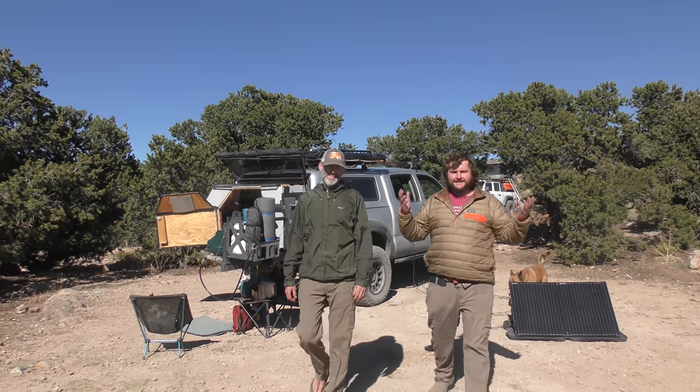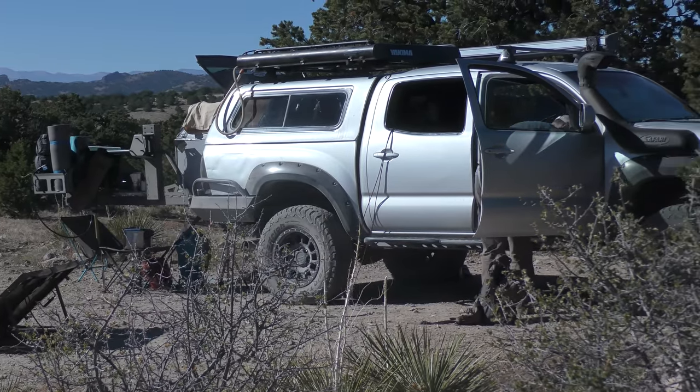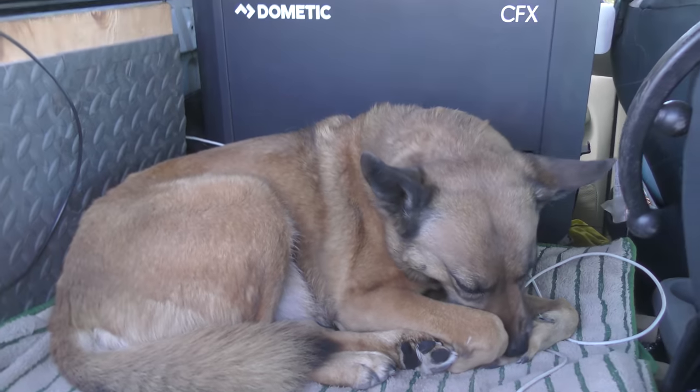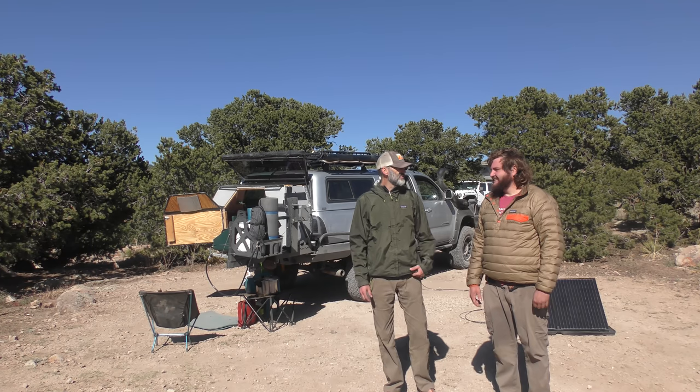What's up, everybody? How you doing? I guess they're here to see your truck. Well, I think they're here for Sierra, actually. Oh, she's excited. She's so happy. That's actually the star of my channel. I'm just here to make sure she's got treats and she's comfy and all that stuff.